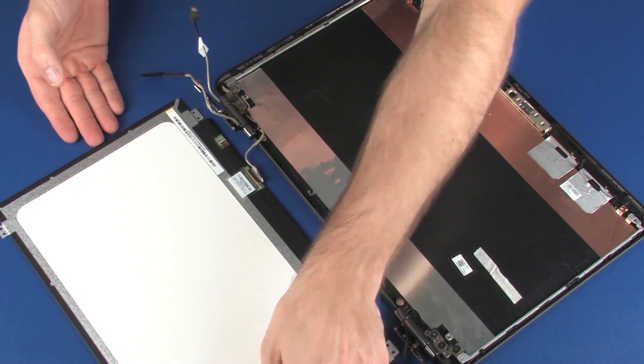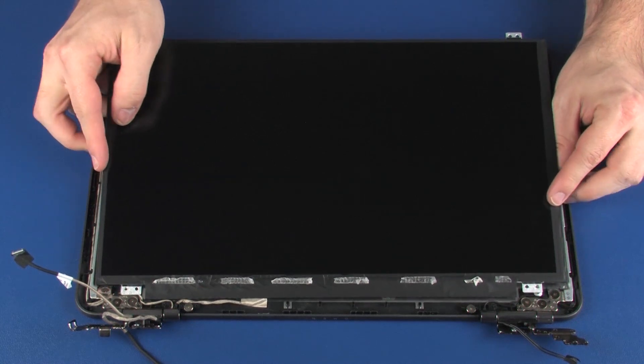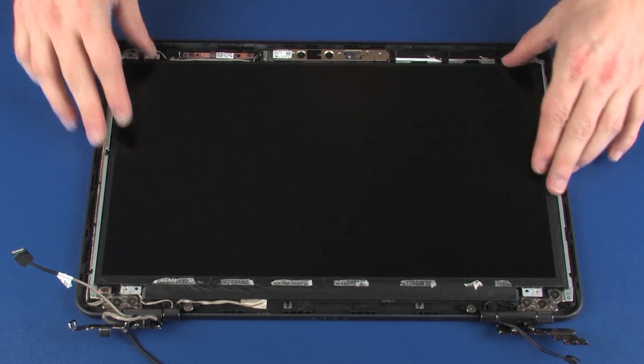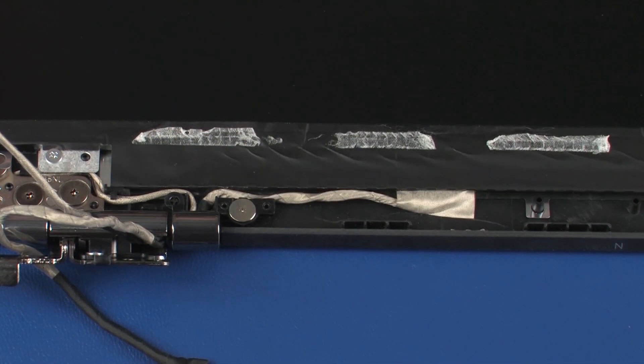Lift the display panel and place it onto its alignment pins on the display enclosure. Replace the four 2.5 mm P1 Phillips-head screws that secure the display panel to the display enclosure.